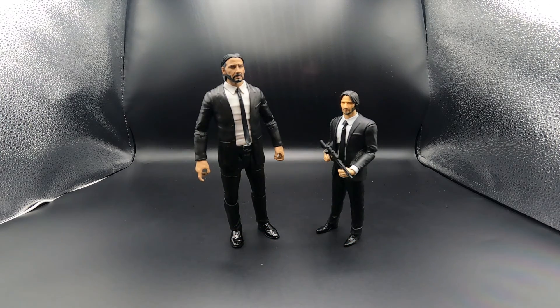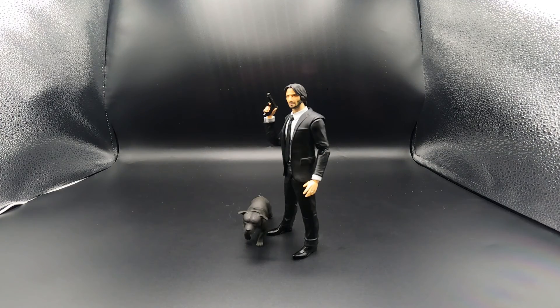There he is — John Wick from Mafex, released in 2019. If you like this video please like, share, and subscribe. If you have any questions please comment down below. I also have an Instagram if you want a sneak peek before YouTube — I'll leave the link in the description. We'll see you on the next one, take care.